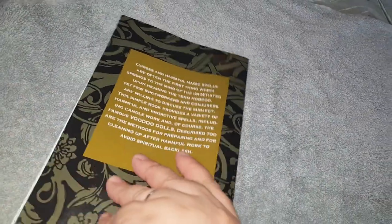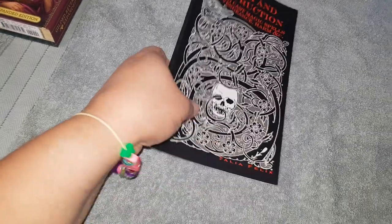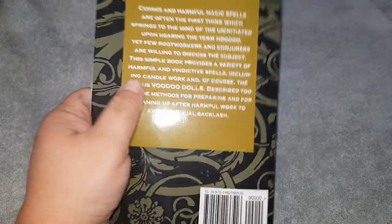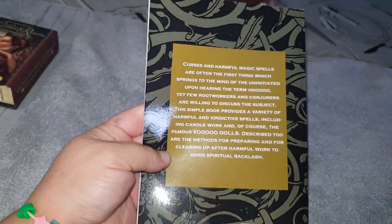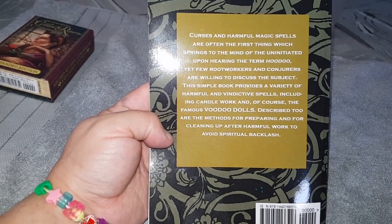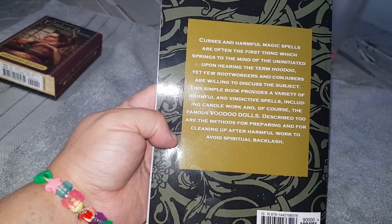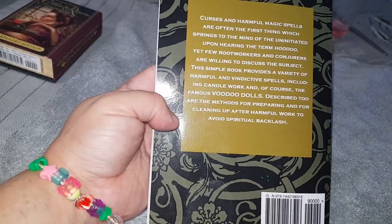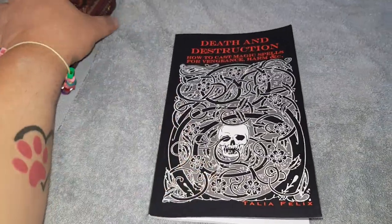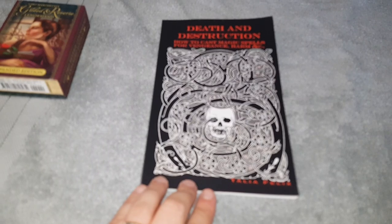So this is the book — 'Death and Destruction: How to Cast Magic Spells for Vengeance and Harm' by Talia Felix. It's an okay book to have if someone's done you wrong. It's hoodoo — it's all about voodoo dolls and stuff, though I call them poppet dolls. Don't do these spells just because a friend pissed you off — only do them if someone has wronged your family or done something severely bad. I hope you enjoyed this review — bye, mwah!